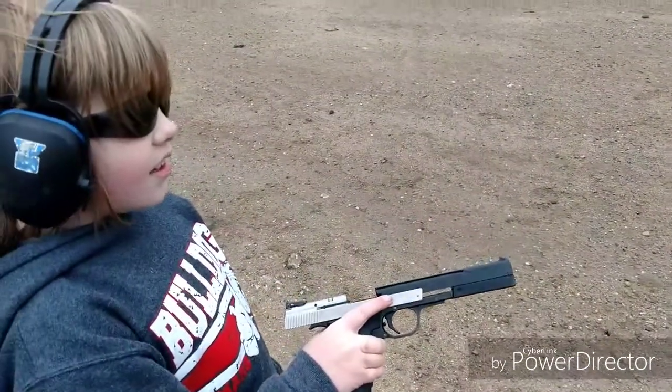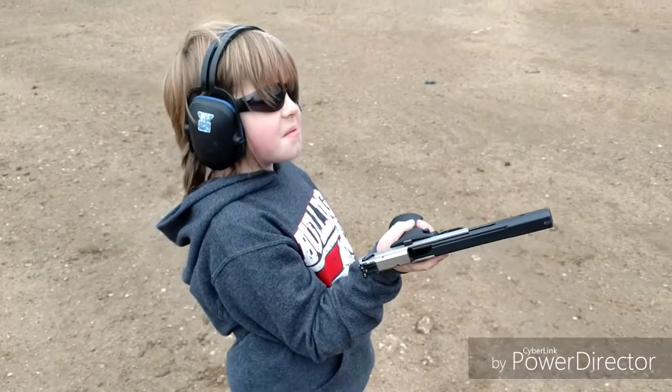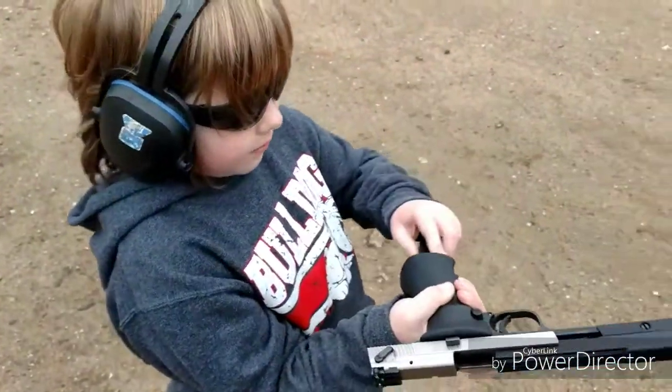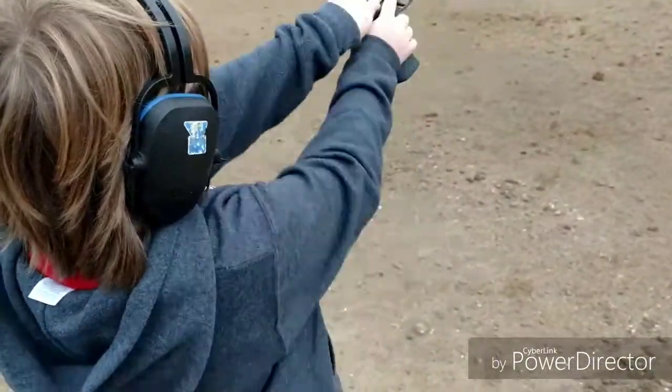So we're going to load up and shoot it again. Ready? We're going to slow down a little bit this time. There's your mag. This thing shoots like a dream. Now, take your time.